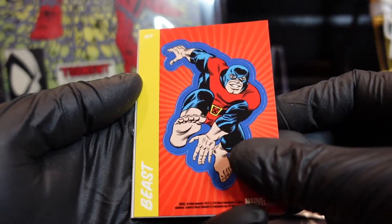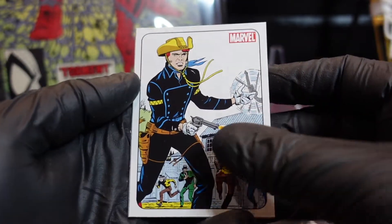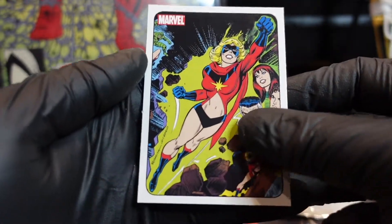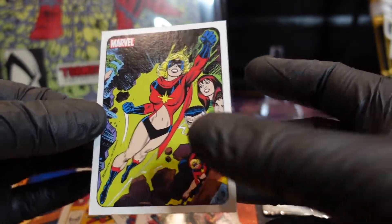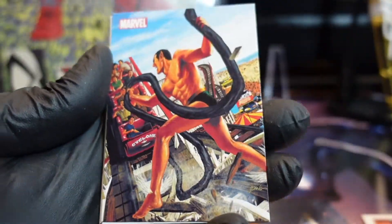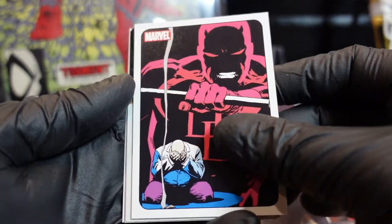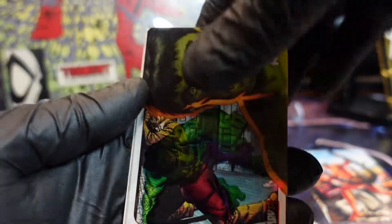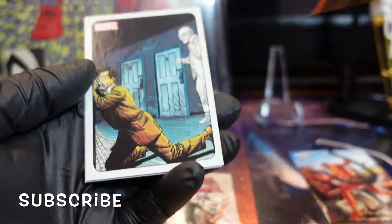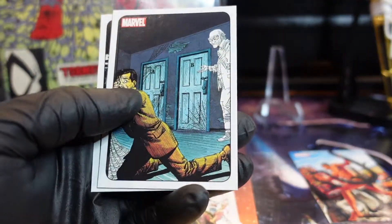I'm really keeping my heart set on these — these are really awesome looking. The Beast — OG Beast sticker. Captain Marvel. Alright, last pack, last pack — let's go! Oh, this is a nice Daredevil comic. Kingpin — what is this? An acetate insert of the Hulk — vintage! Alright, let's bag and tag him.